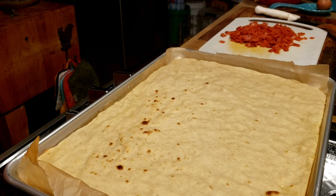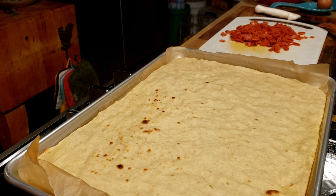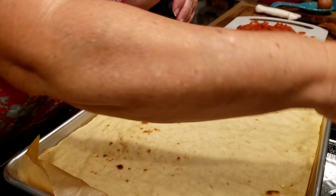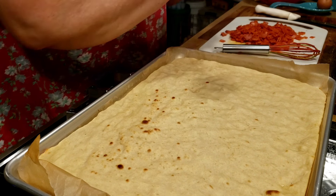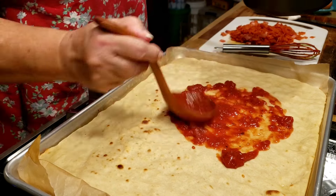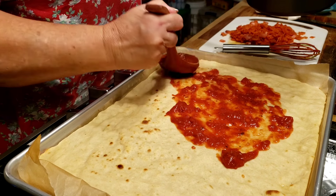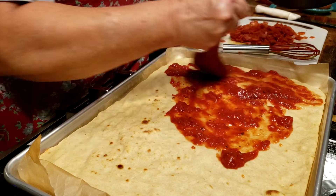I just got the pizza crust out of the oven — it was in there for eight minutes. Now all we're going to do is put our sauce on here. Just put any pizza sauce you want on there.